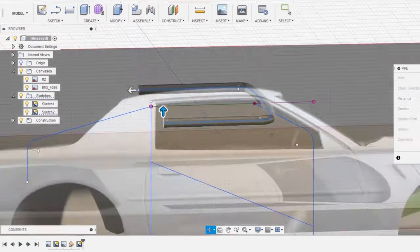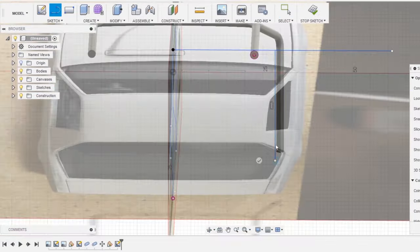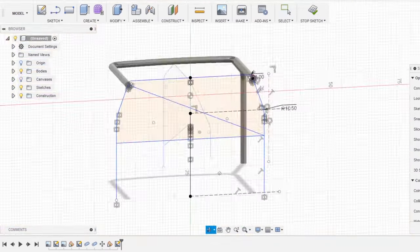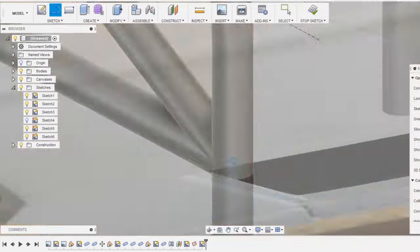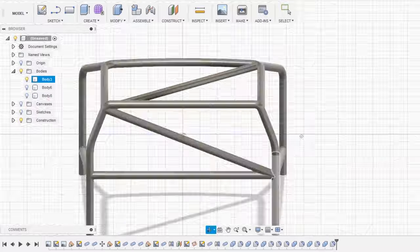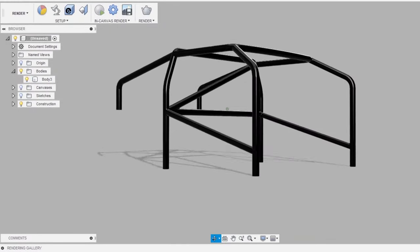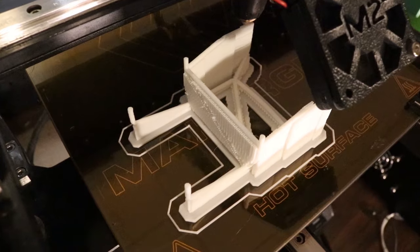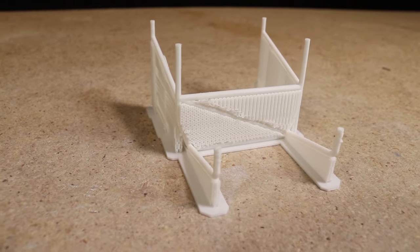I sketched the design that I wanted and then converted the sketch lines into pipes. Once I was satisfied with the design, I printed out the cage using an FDM printer with PLA filament, just for the purpose of mocking things up and seeing how it fits. The final cage will be printed using an SLA printer.